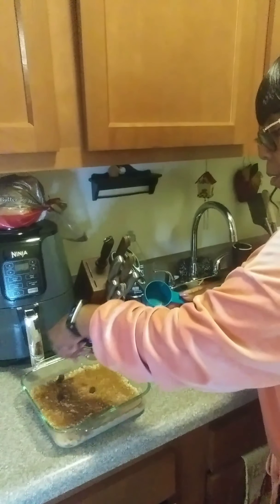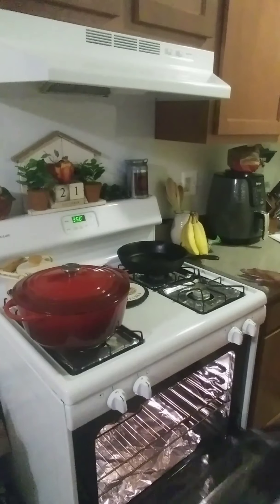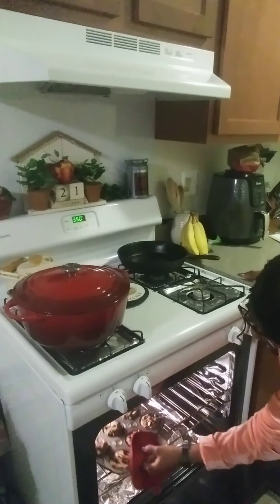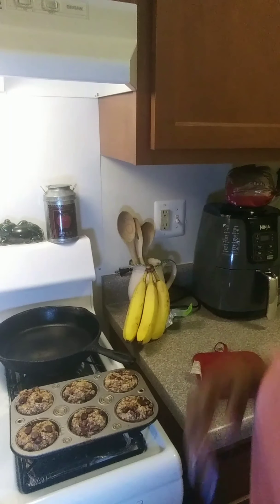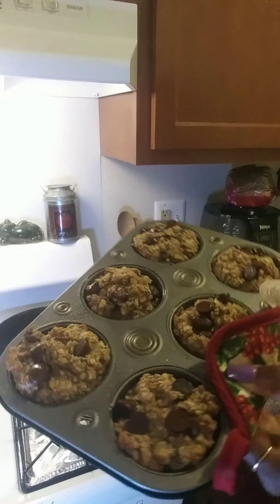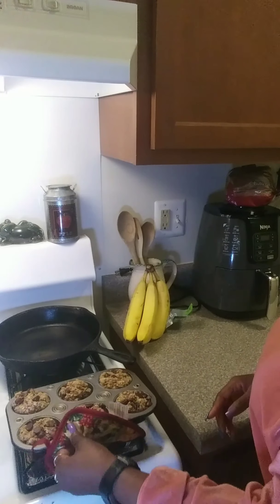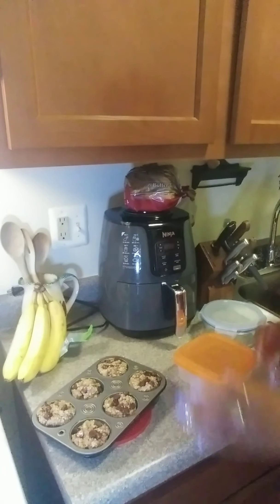I'm going to put the rest of these dark chocolate chips on top and put this pan in the oven and see what happens. Looks like the muffins have been in for about 25 minutes, so it's time to take them out. That looks so good, oh my goodness! I'm going to let these cool off and then put them in containers because they are for my meal prep.